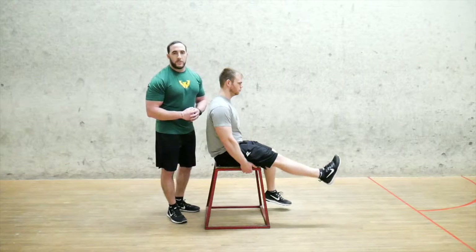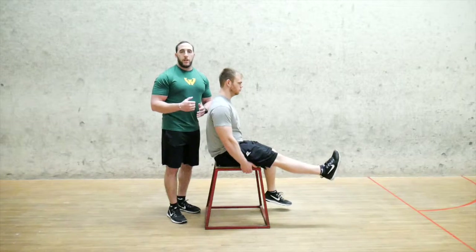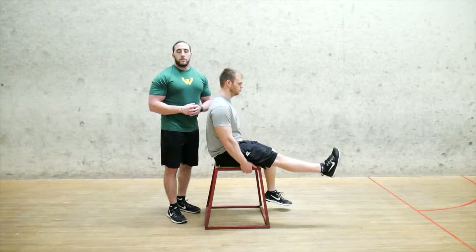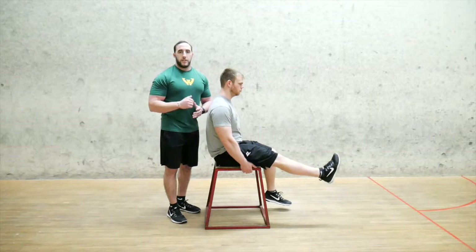If you guys like this one, try it out for yourself — I highly recommend it. I've done it many, many times and I know a lot of people have nagging hamstring issues. Make sure to check out more series like this on my YouTube channel and stay strong. Let's go!